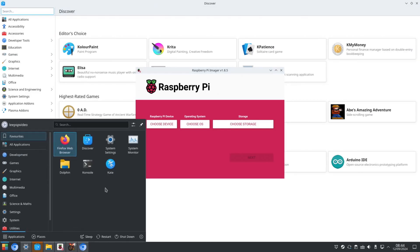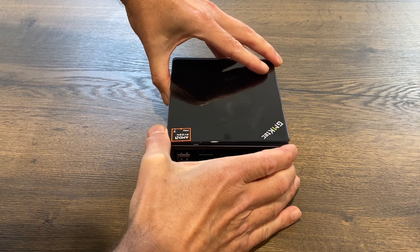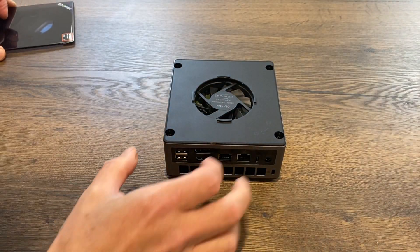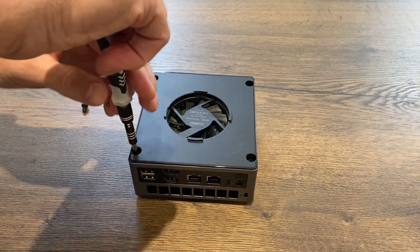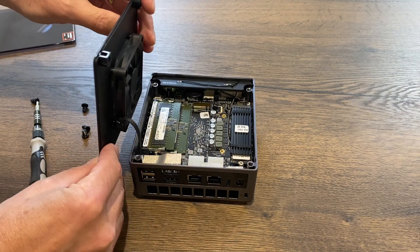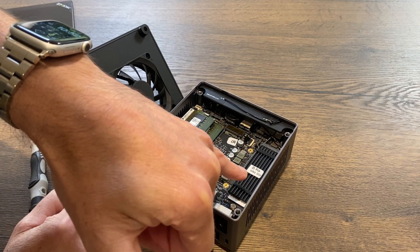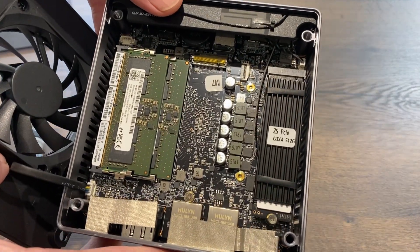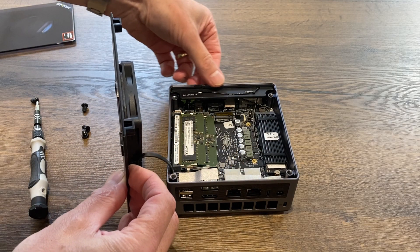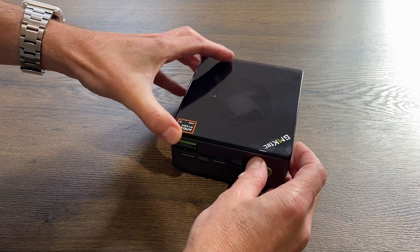Let's have a look inside. There's an interesting way to get into it — you twist the lid anti-clockwise and it just comes off. Then there are four screws to remove. Inside we've got two sticks of RAM, one NVMe with a heat sink to keep it cool, and a spare slot available. You can also see the Wi-Fi antennas in there. The lid just pops back on by twisting it back into place.